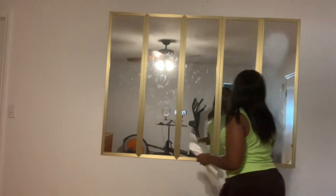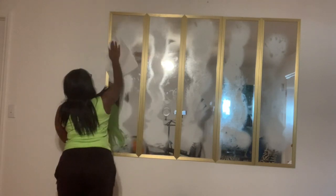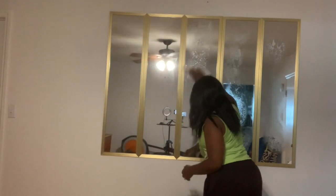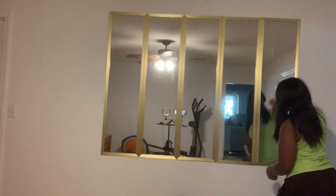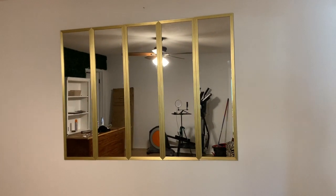It wouldn't be a grand reveal without a little touch up, so all I'm going to do is clean it off a tad bit. Alright guys, here is the final product — as always, thanks so much for watching.